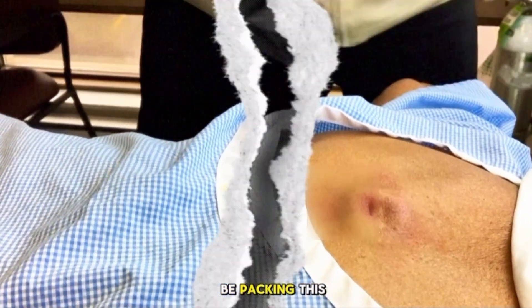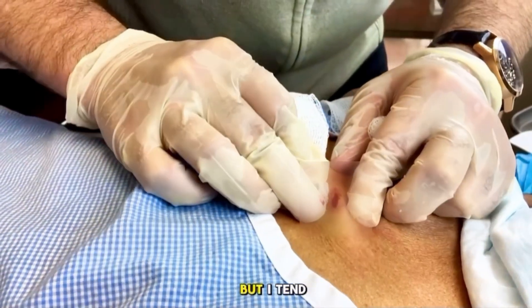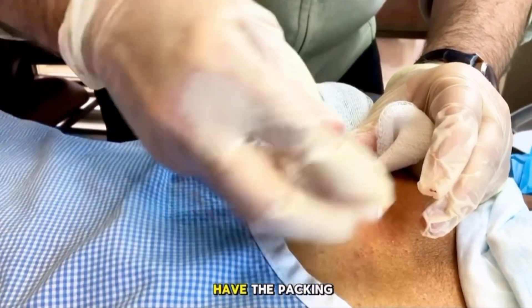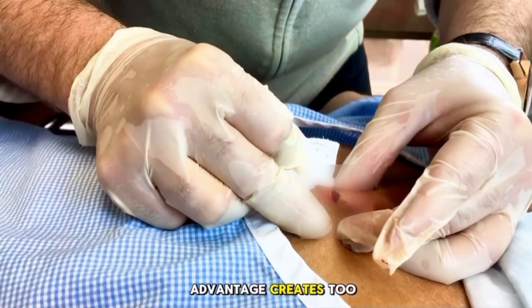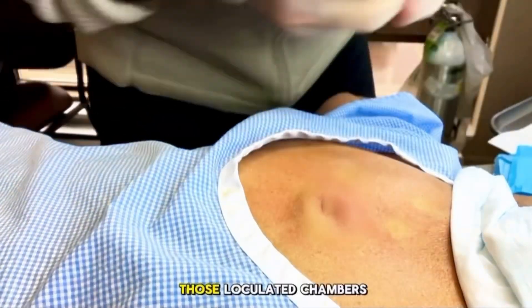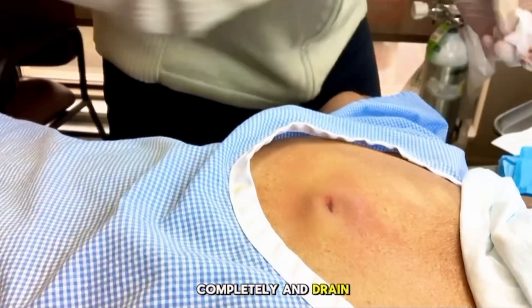The other part with this is because we're going to be packing this. There are some newer studies showing packing really doesn't help healing time at all, but I tend to always use it still, only because I find a lot of these will sometimes still ooze a lot. From a purely hemostasis perspective, I like to have the packing in — that'll just be for about half a week or so. The other advantage it creates is this issue of irrigating it out and getting every last bit out. When you're removing the packing, if this is more loculated, those loculated chambers will break down, and when you replace the packing in a day or so, those will collapse completely and drain then.